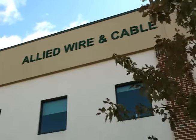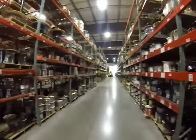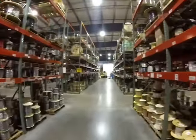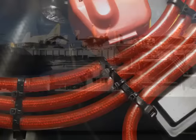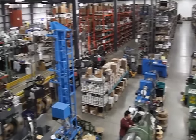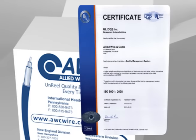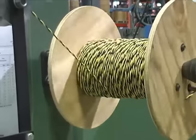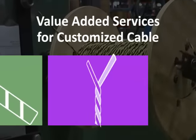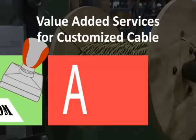Here at Allied Wire & Cable, we've given our customers the best in customer service, product selection, and quality for over 25 years. We carry the largest inventory of high-quality products for numerous industries, including automotive, military, OEMs, and more. Allied Wire & Cable is ISO 9001-2008 certified, so you can rest assured the products you receive will be of the highest quality available. To help customize your products, we offer a variety of value-added services, including striping, twisting, braiding, cut and strip, custom packaging, and special labeling, to name just a few.